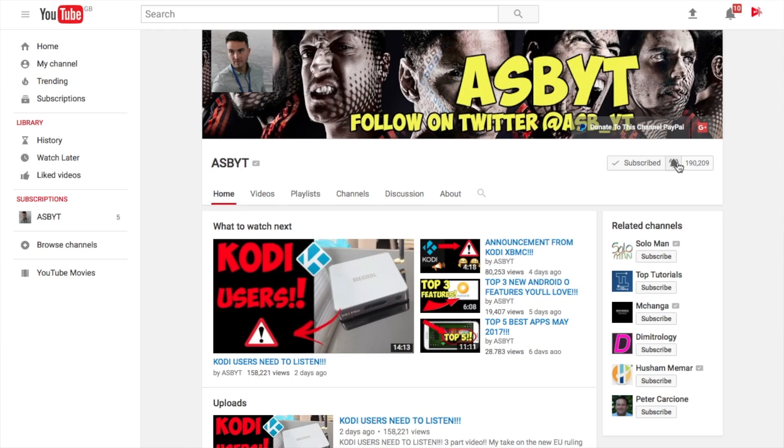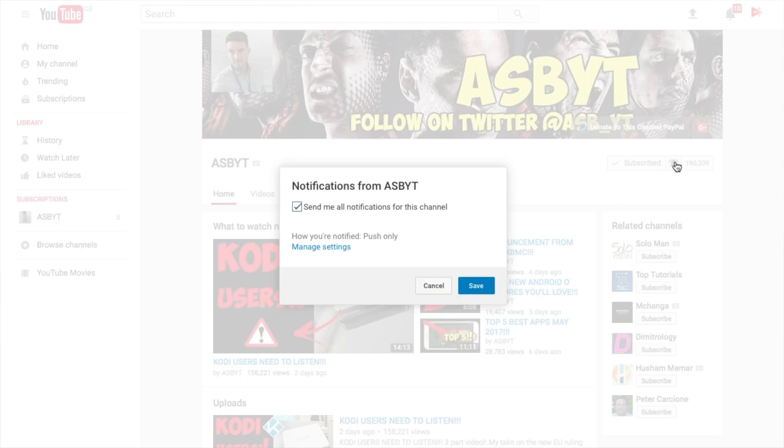Before we jump on to it, giveaway answer coming at the end of the week. So make sure you hit the notification button next to the subscribe button if you are subscribed, so that when I post a video on the giveaway, you will be notified straight away and can find out if you're a lucky winner. I'll leave the link to the giveaway video here.